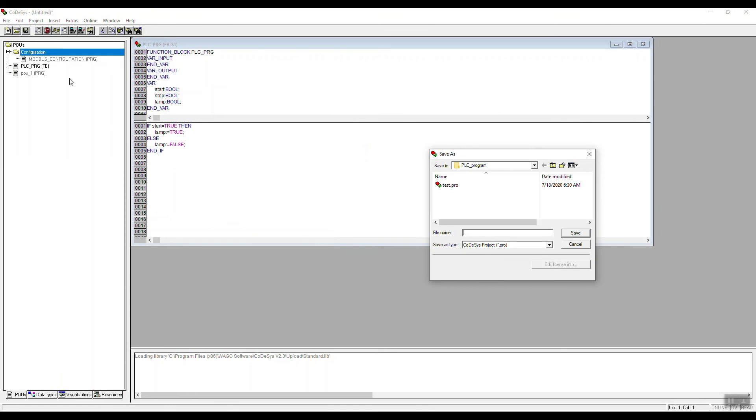If the programmer hasn't downloaded the source code into the controller, we won't be able to retrieve it. We need to understand that the source code was already stored in the controller — that's why we were able to get it back. Now that we have the program, we can save it to a new folder location.